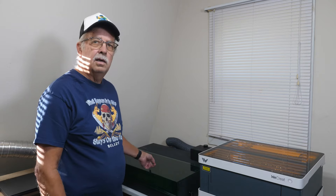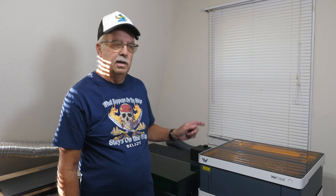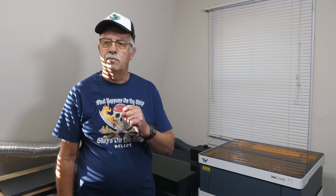I get asked quite a bit about the We Create Vision versus the xTool S1, so I'm going to do a non-sponsored video on what I think of these two lasers. It is not an apples-to-apples comparison — the We Create is a 20-watt and the xTool S1 is a 40-watt, so it's twice the power, but they do both do similar things.